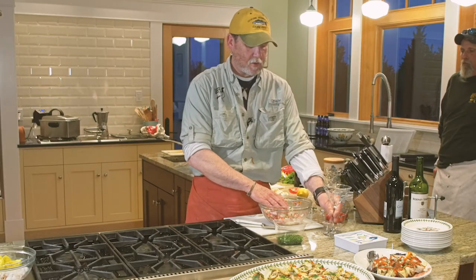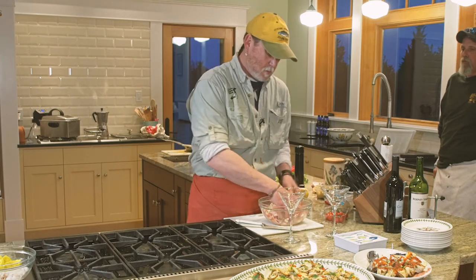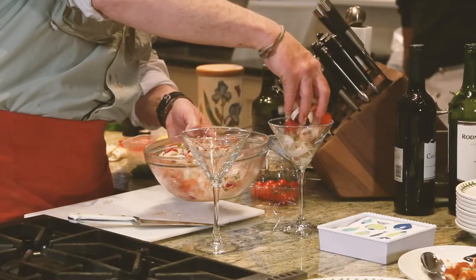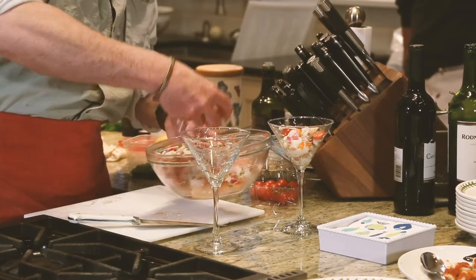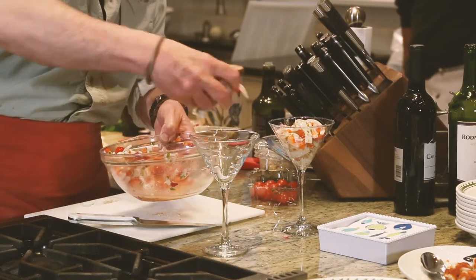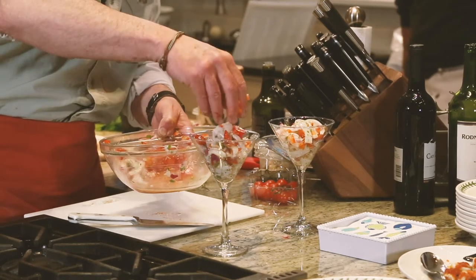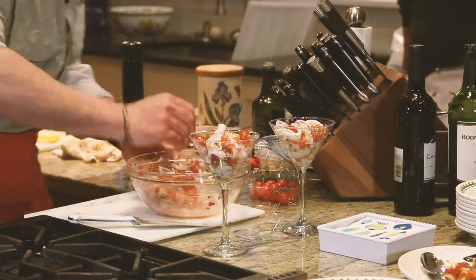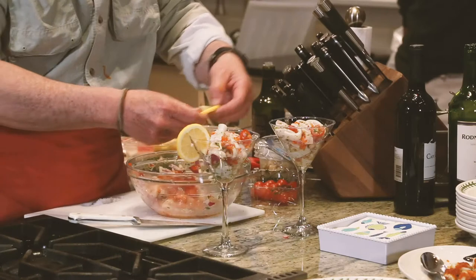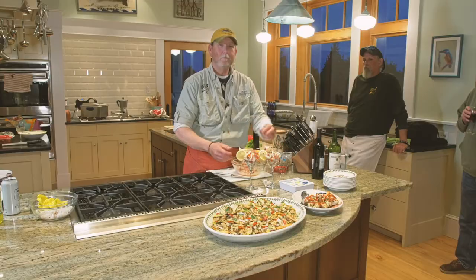For presentation, I like to use a little martini glass. Do a little fresh calamari in each one, and then for garnish just a little lemon slice. We're all set — enjoy.